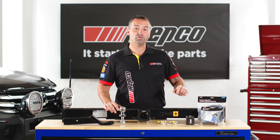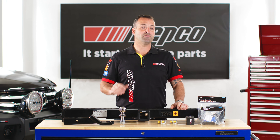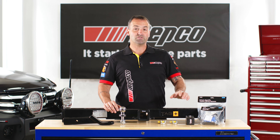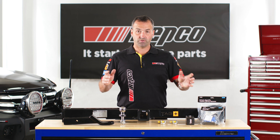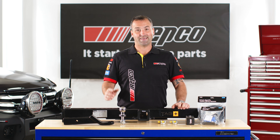All tow bars come with a pulse wiring harness, which is designed vehicle specifically. They also include an ECU if your vehicle requires one. So why don't you add one to your cart and head to the checkout.